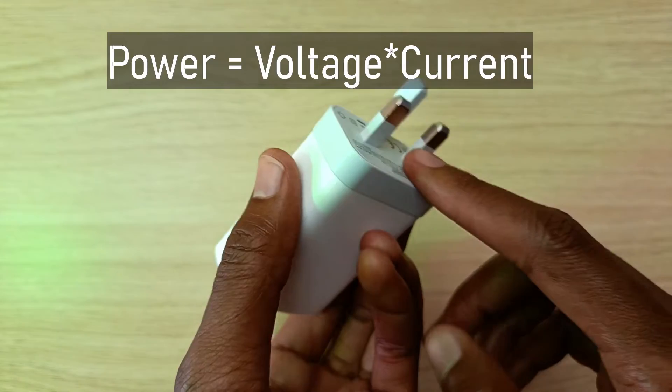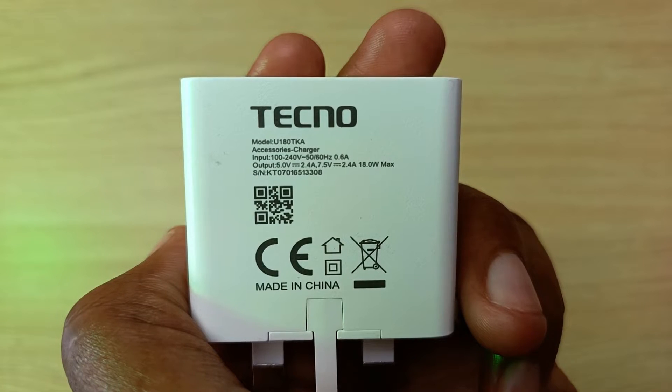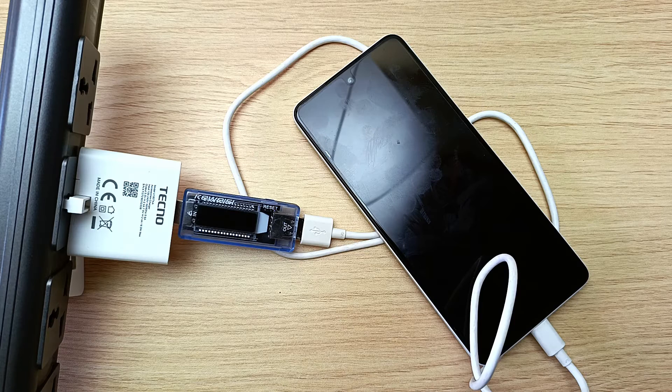Let's first define power. In this case, it's the amount of voltage multiplied by the current. The higher the power, the faster your phone charges and vice versa. For example, this Tecno charger can deliver 5 volts at 2.4 amps to give 12 watts, or at the maximum, it can provide a higher voltage of 7.5 volts at 2.4 amps to give us 18 watts.